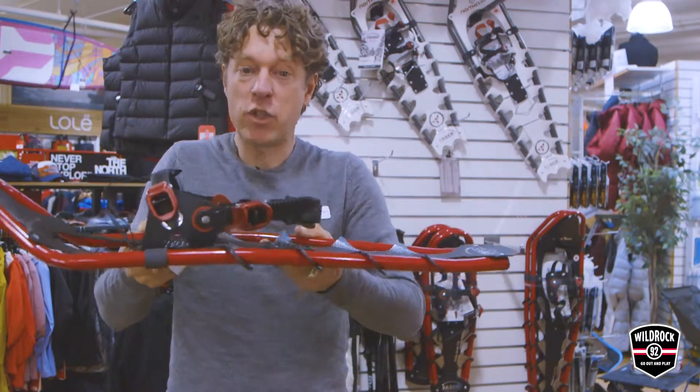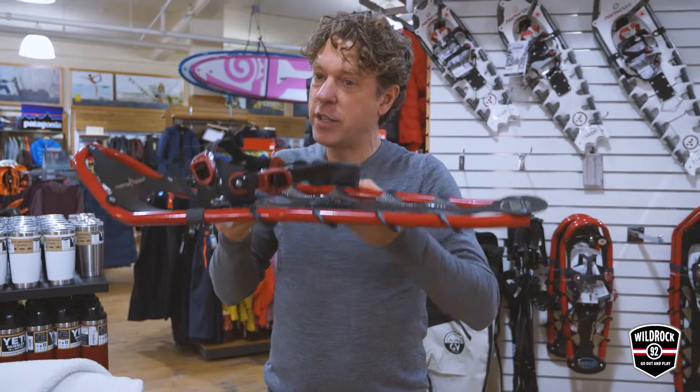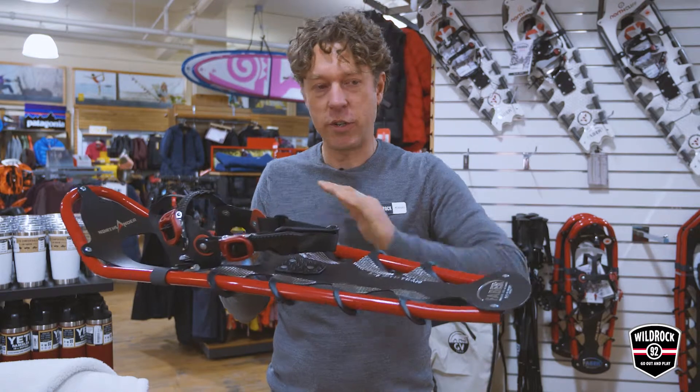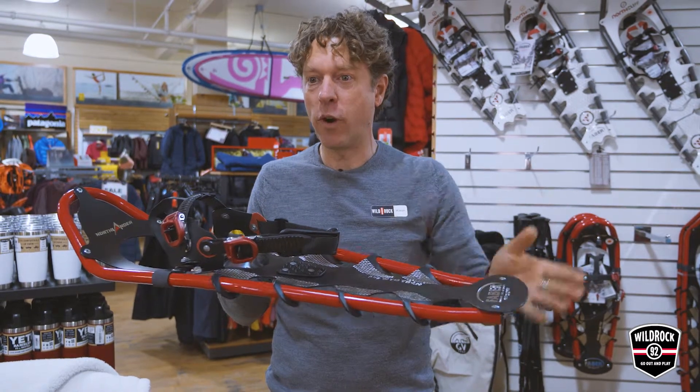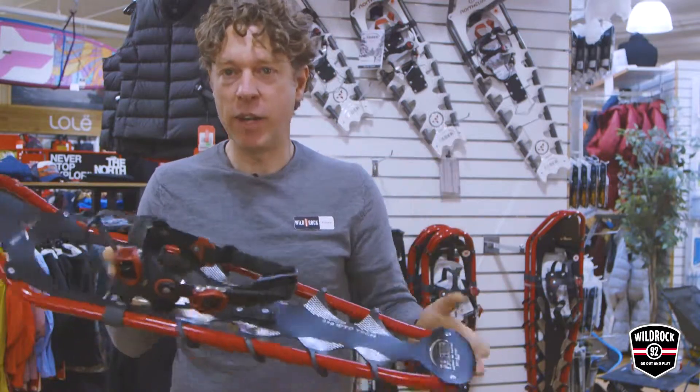It's super light, it's relatively inexpensive to produce, and these guys are global leaders in the snowshoe business now, taking the Chinese manufacturers head-on and winning over and over. It's a fantastic product, it's a Canadian story, and we love it here at Wild Rock.